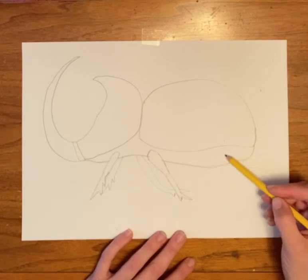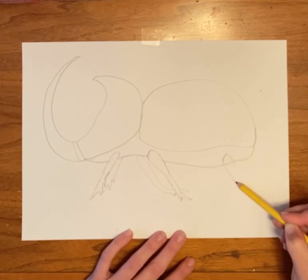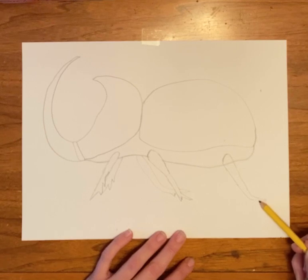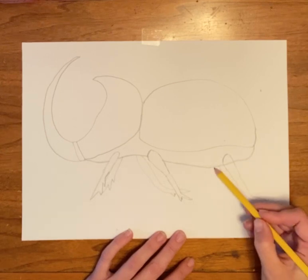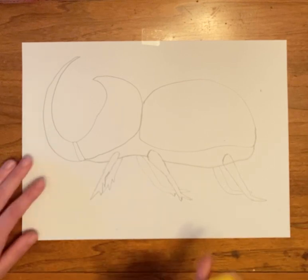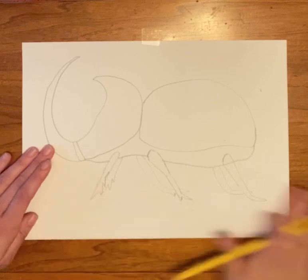For the back legs, they're going to look pretty much like this front leg did — rounded. It comes down at an angle, and its legs go back. Then the same thing on the other side. Go back and erase this line if you drew it where your feet come to.